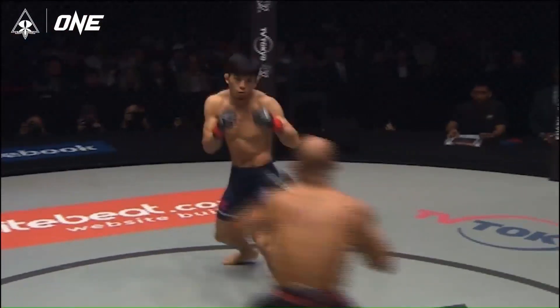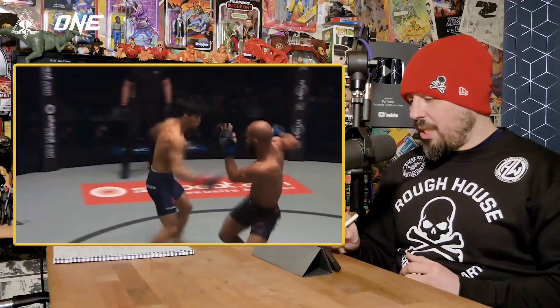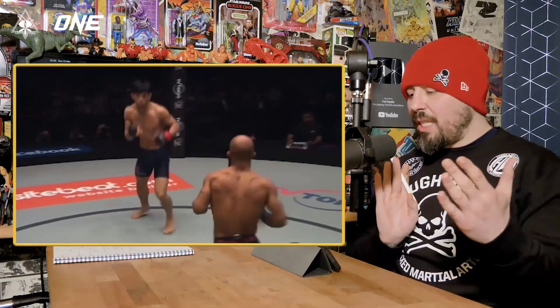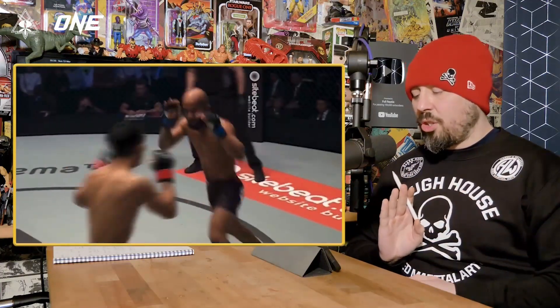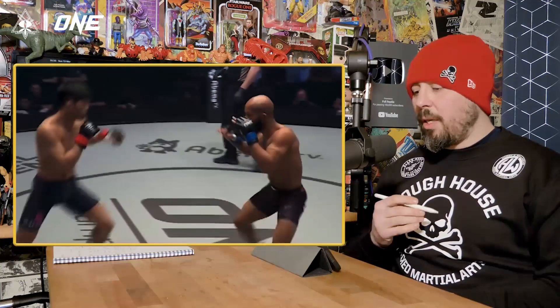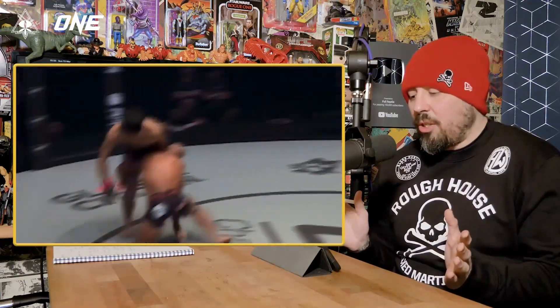In and out of range, switching his stances, constantly changing his line — it's how he drifts across there. Constantly changing his line and the distance between him and his opponents as well. So he's not there for Rod Tang just to hit at will. Rod Tang is going to really have to be aggressive with his footwork and be very controlling in the way that he cuts DJ down if he's going to be able to land clean shots on him.